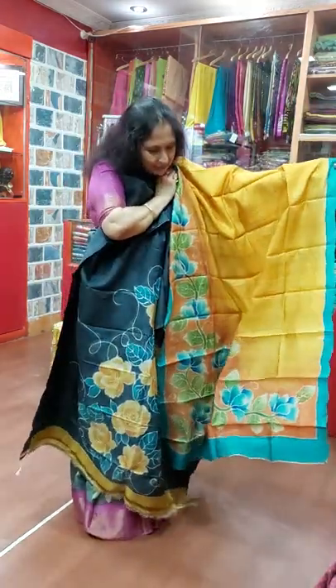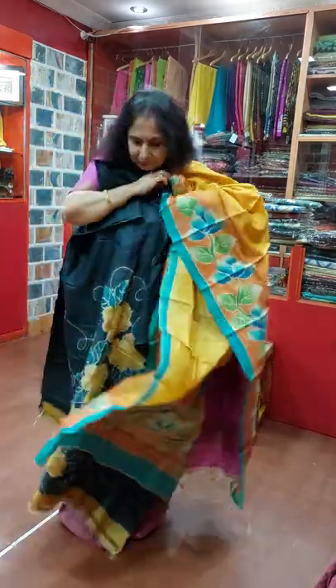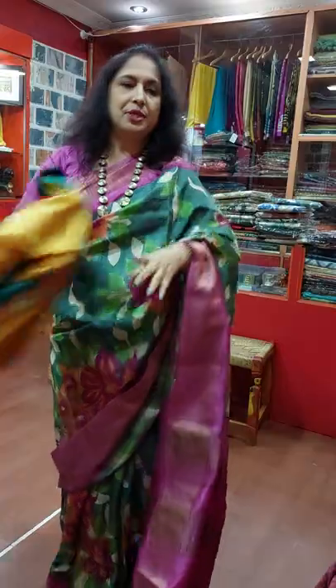Very nice Dupatta also. This is the back side. Number one, 4200.